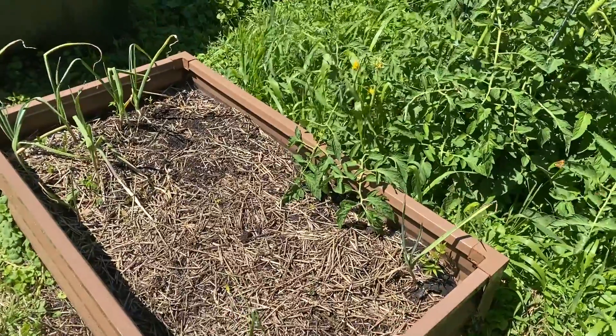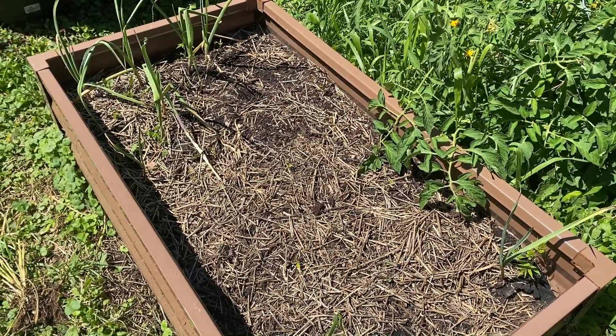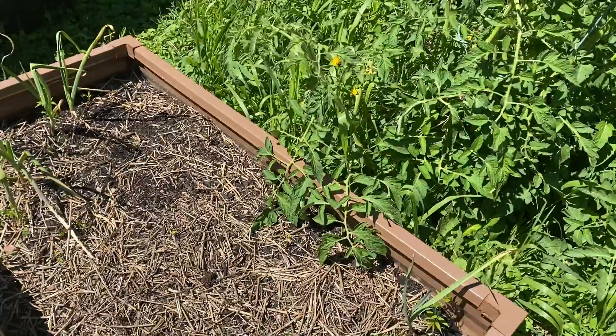Today I'm going to be planting in here. I'm going to plant some squash — acorn squash and spaghetti squash — just to see how it goes. And also I'm going to plant some cilantro along the edges.